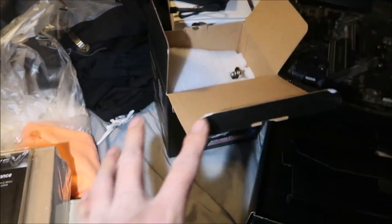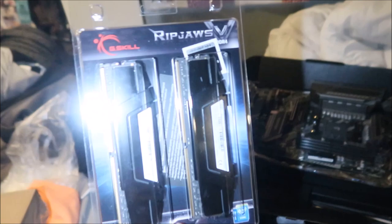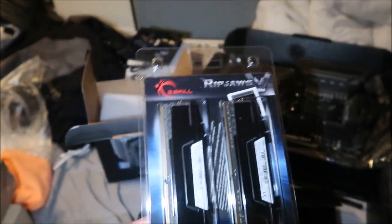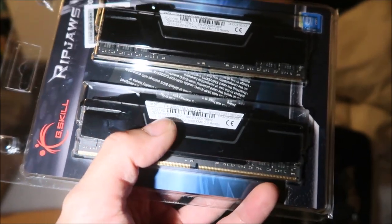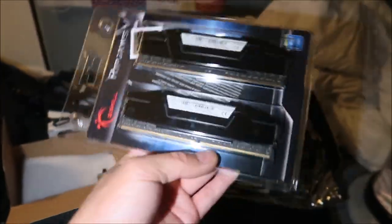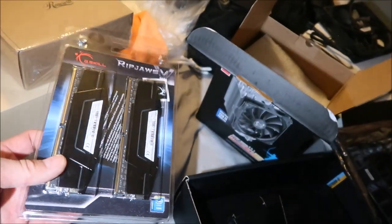The CPU cooler was about 50 bucks. Computer stuff really isn't all that expensive nowadays. Then obviously I need new RAM. This is the G.Skill Ripjaws — same brand as my old RAM but DDR4 this time. It's Intel XMP 2.0 ready, DDR4 4000MHz, 16 gigabytes times two — so 32 gigabytes total. I can add another batch to get up to 64 gigabytes. It wasn't that expensive either, I think around a hundred dollars.